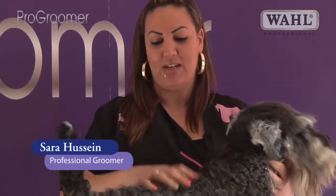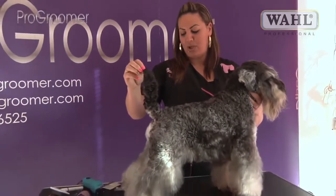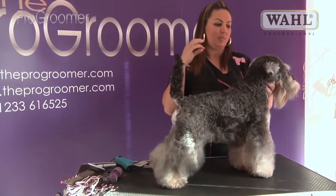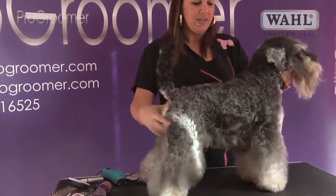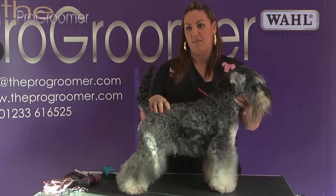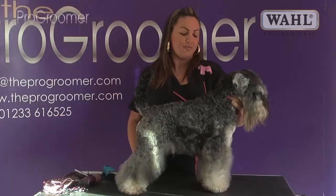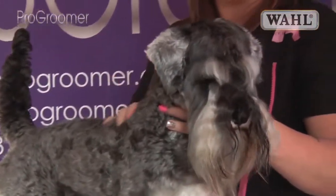My name's Sarah Hussain, and this is Joey, my dog. He's a miniature schnauzer — he's quite big, but he is a miniature. He's been washed and blow-dried, his pads have been cleared, ears have been plucked and cleaned, and his groin and bottom have been trimmed. Today we're going to be grooming him to breed standard, clipping him with a 7F on the body. For show, schnauzers should be hand-stripped, but in salon we always clip. Their coat is very hard to maintain if you've got a strip, so it's much easier for the dog and the owner to have them clipped.